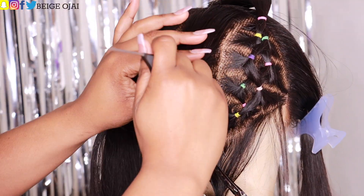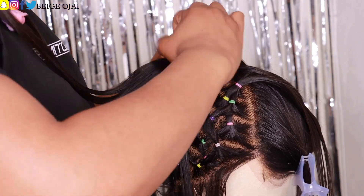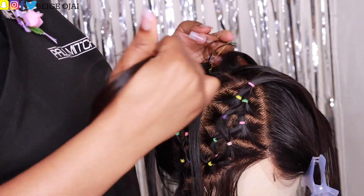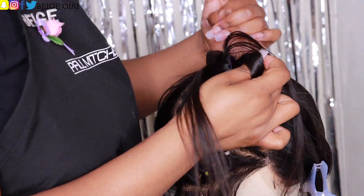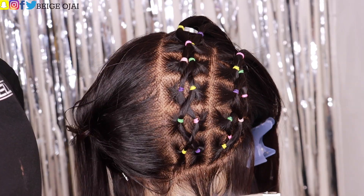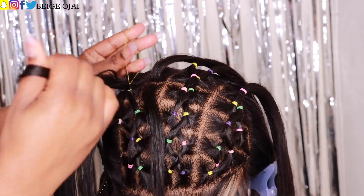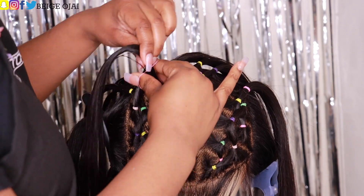And voila — we are finished with the first section, the first connecting squared cornrow twist. I'm going to follow those same exact steps to complete the others. Within the two larger sections in the back there are two connecting cornrow twists in each section, which creates a total of four connecting cornrow twists with this hairstyle. After I complete all four, I'll come back and we'll work on the front portion of this wig.